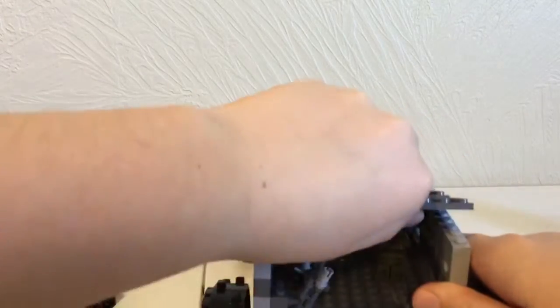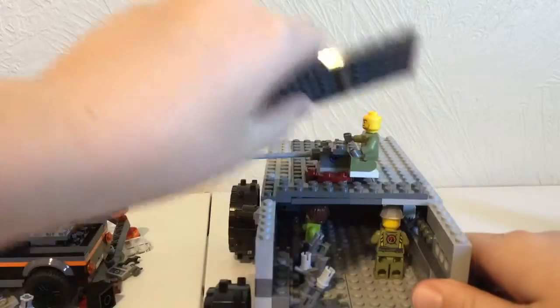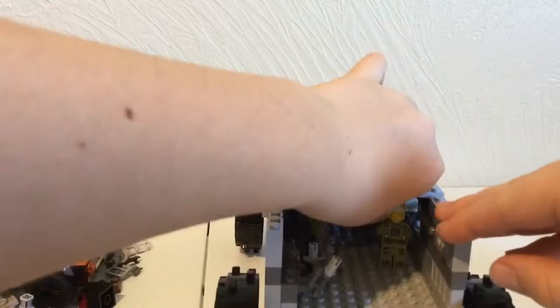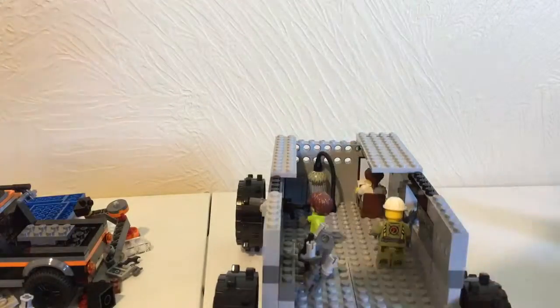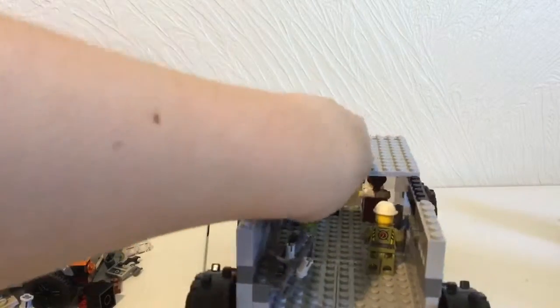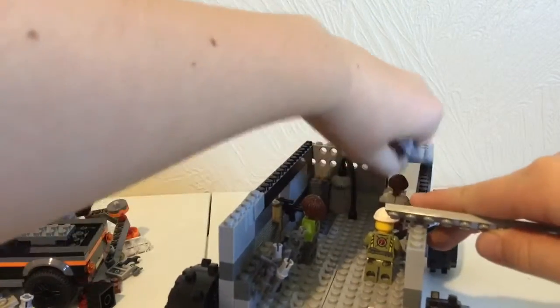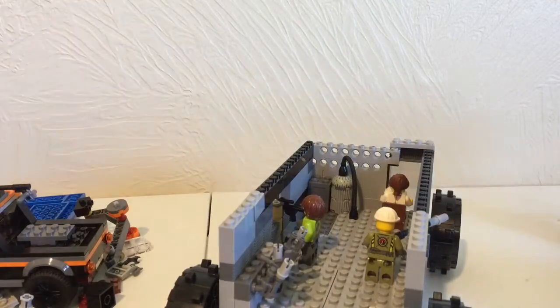Now I will take off the roof so you can see the inside. It comes off in pieces because it takes a while to get it off. Okay, now you guys can see the inside.